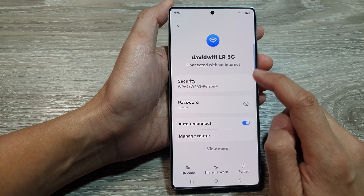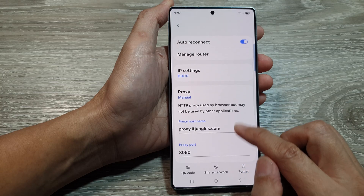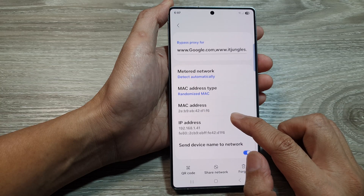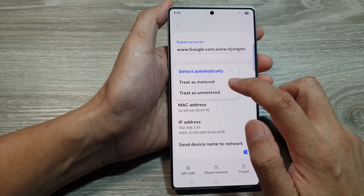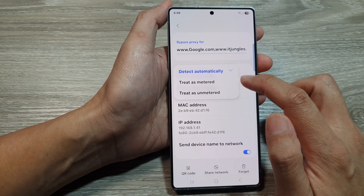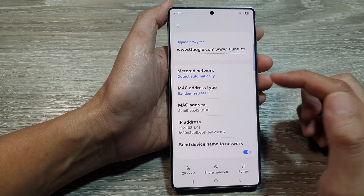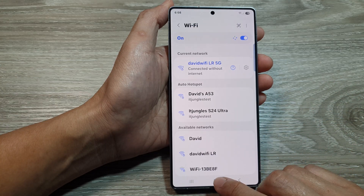In your Wi-Fi settings, tap on the view more button at the bottom. Then scroll down and tap on metered network. From the pop-up, you can choose 'treated as metered' or 'treat as unmetered,' or you can choose 'detect automatically.' After that, tap on the back key or tap on the home button.